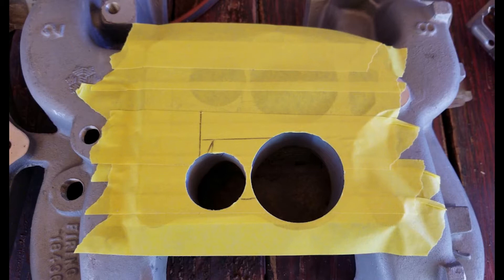Taped up the carb flange, hoping to keep from scratching it up too bad. Put a couple pencil lines on there to use as guides for cutting. I put a metal blade in my jigsaw and thought I'd give that a try and see how it worked.